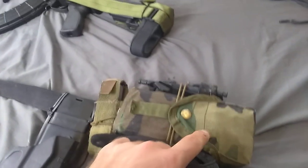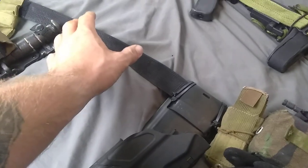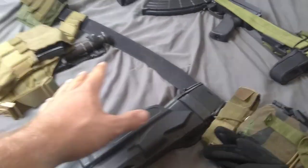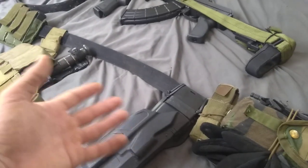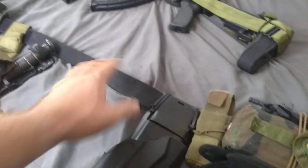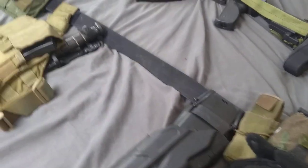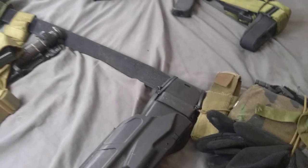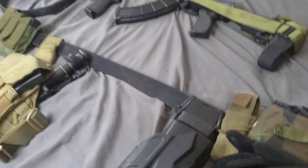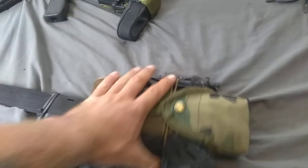That's the Safariland double mag pouch — M16 double mag pouch. I used to have it mounted back here, but that caused lower back pain while driving. I would wear my gear to and from the range, and because it puts you a couple inches off the seat, you start to get lower back pain. Also, if you sit in a folding chair, when you stand up the folding chair comes with you — which is very embarrassing.